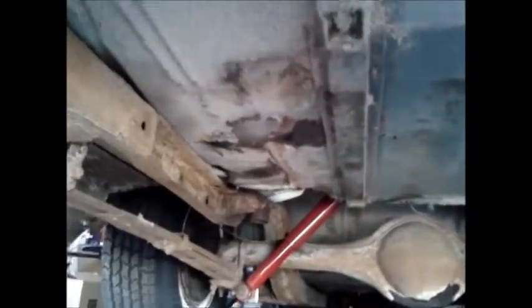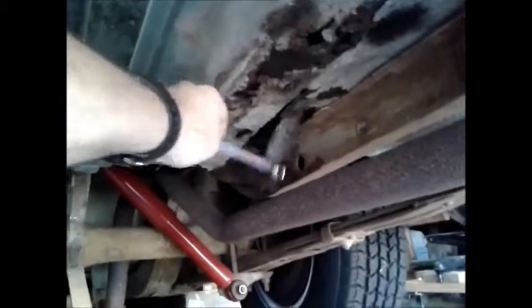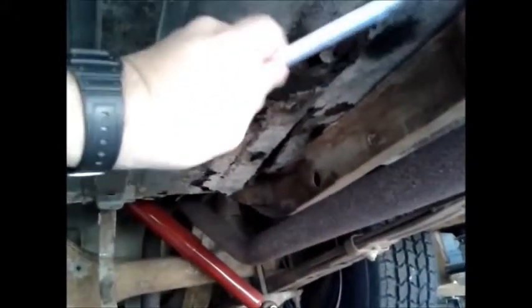Up underneath the car, the actual tank hangers and the bars look good, but as you can tell there's some bad stuff up here that'll have to be taken care of.